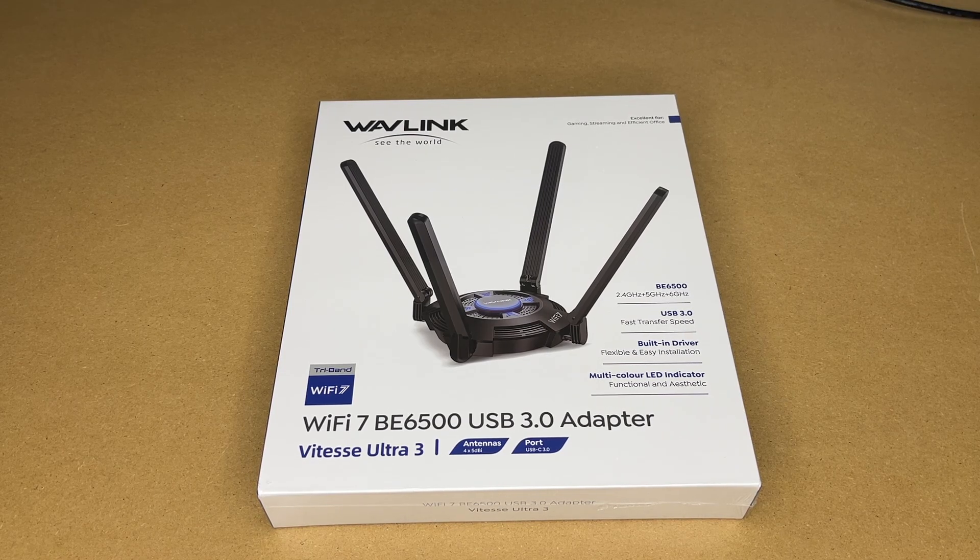Welcome. In this video, I'm going to be taking a look at this Wavelink Wi-Fi 7 BE6500 USB 3.0 adapter. This is provided to me by the distributor, but they're not compensating me for this video, and they're not reviewing it before I post it.